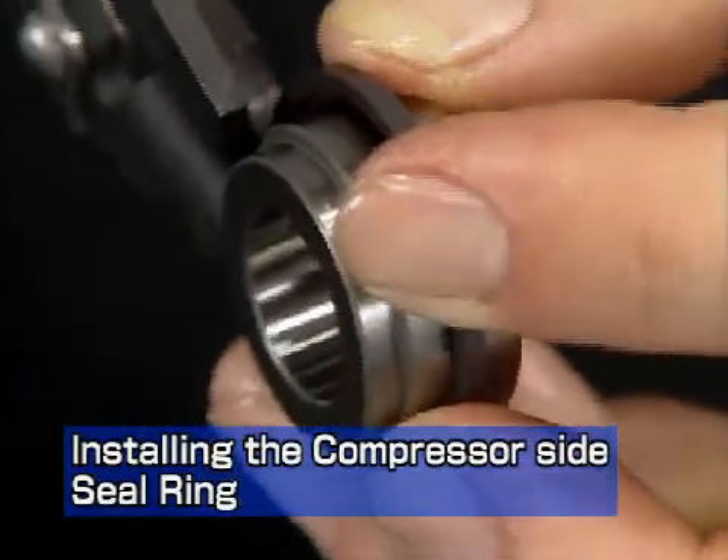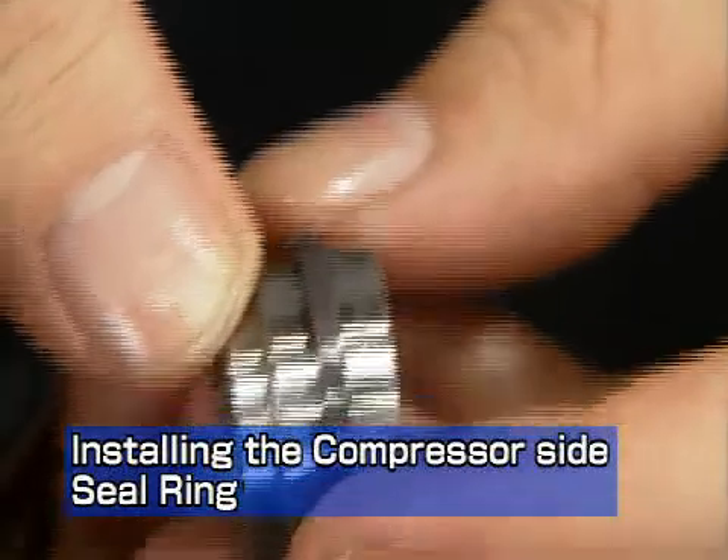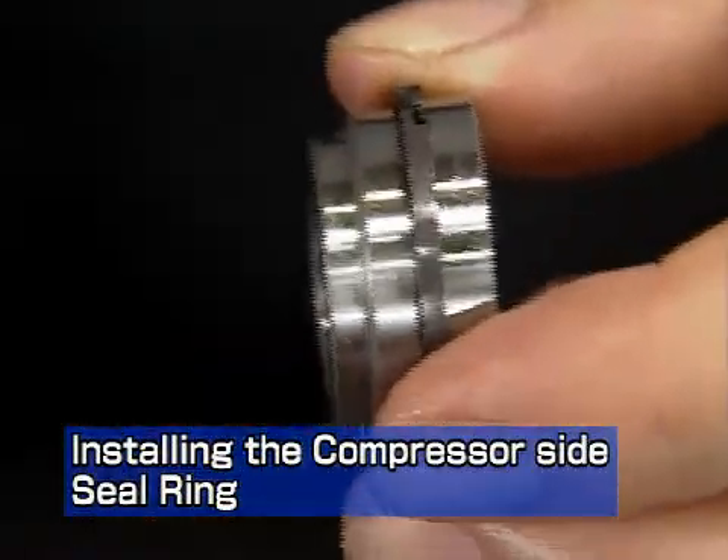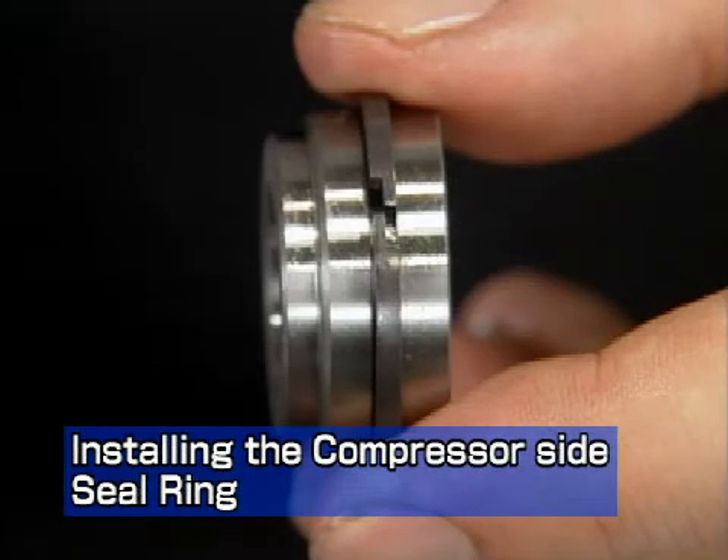Next, install the seal ring. Install the compressor side seal ring onto the oil thrower with the seal ring pliers. The end gap of this seal ring is gas tight.